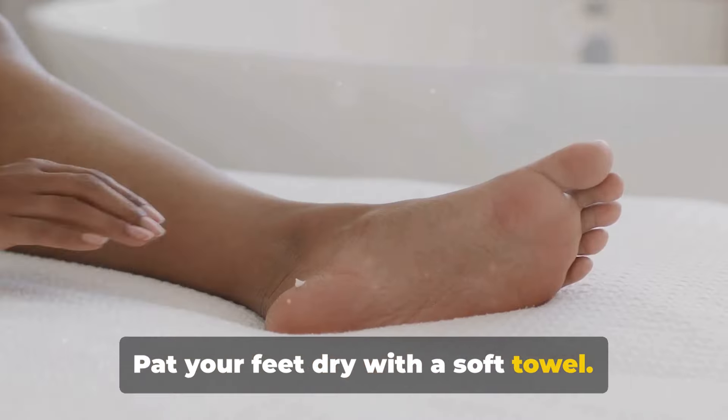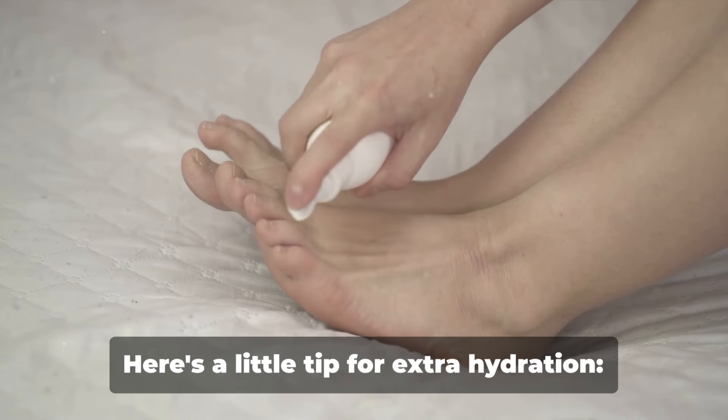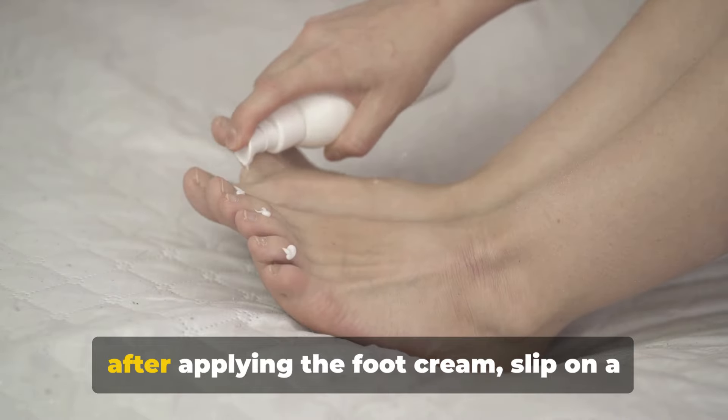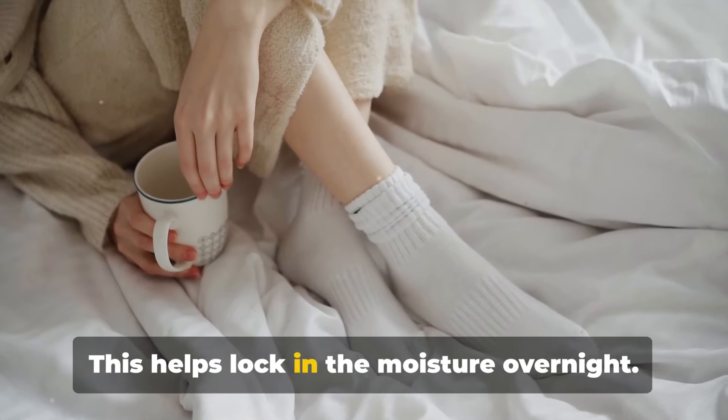Pat your feet dry with a soft towel. Don't forget to apply a nourishing foot cream or moisturizer. Here's a little tip for extra hydration: after applying the foot cream, slip on a pair of cotton socks. This helps lock in the moisture overnight.